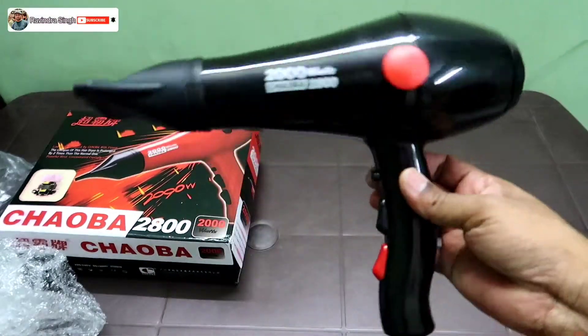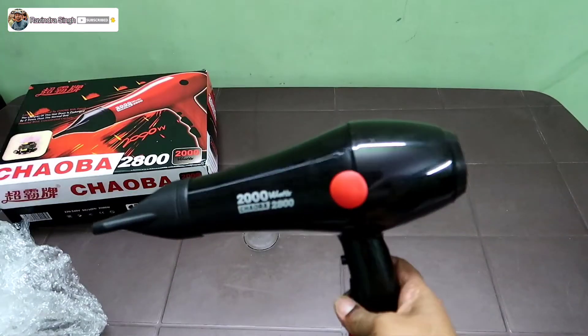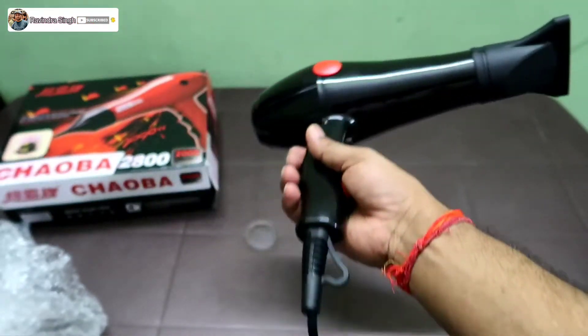It's an amazing product by Chaoba. This is the Chaoba 2800 hair dryer, 2000 watts model.